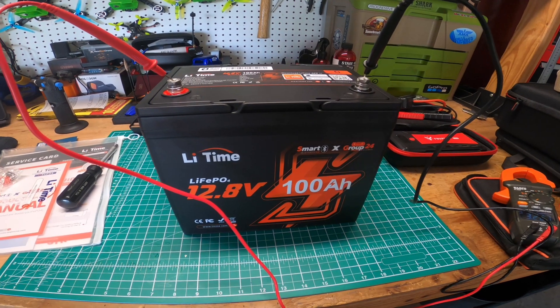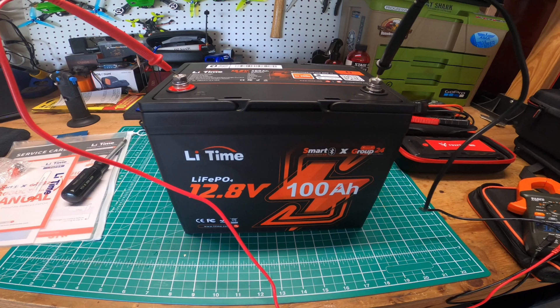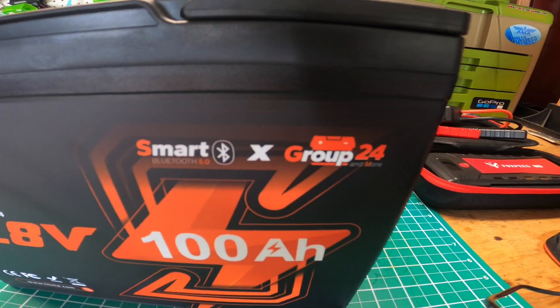Hey, what's up YouTube, Banshee Writer. I figured I'd do a quick video on this battery here. It's pretty interesting. I got a LiTime 12.8 volt, 100 amp hour battery. It's their new smart Bluetooth version, size group 24.